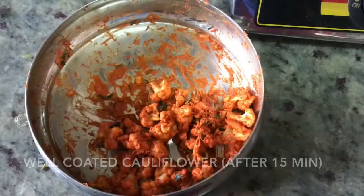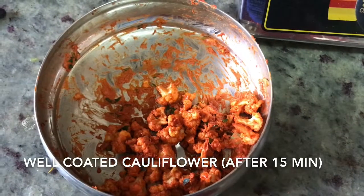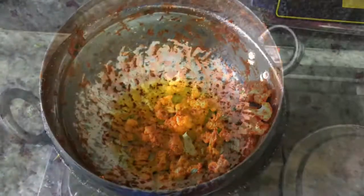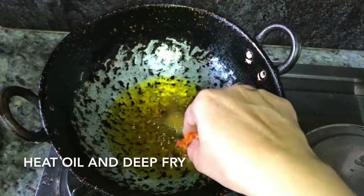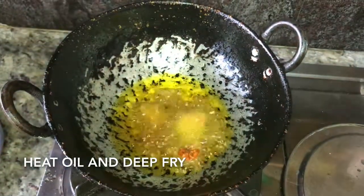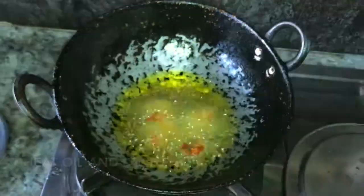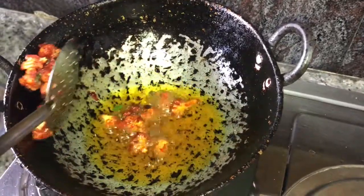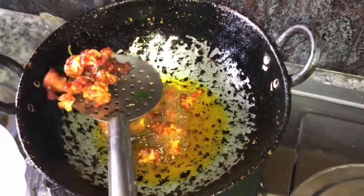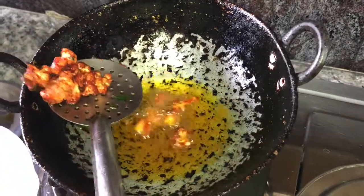Three-quarters of the portion has already been fried — this is how the final coating looks. Now deep fry each cauliflower floret, dropping them in one at a time so they don't stick to each other. This keeps them very crispy.